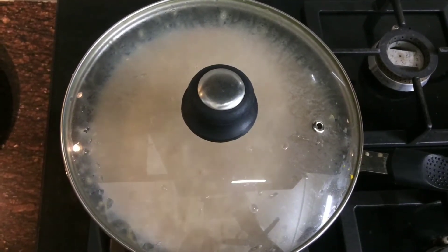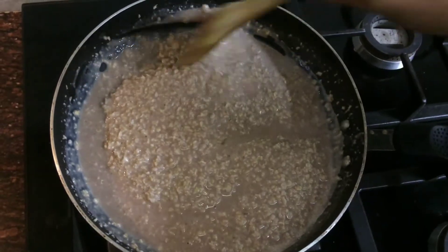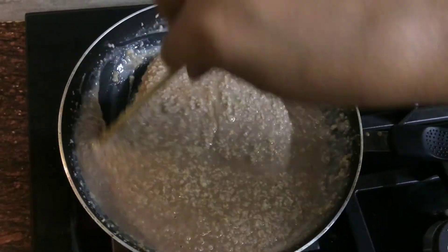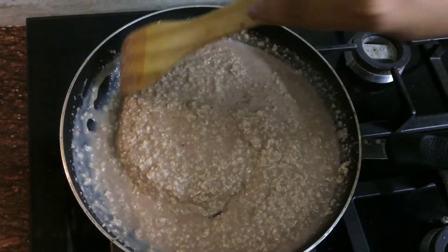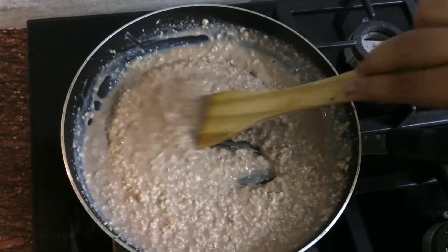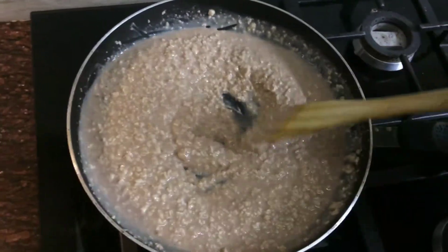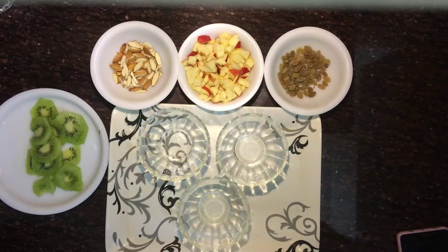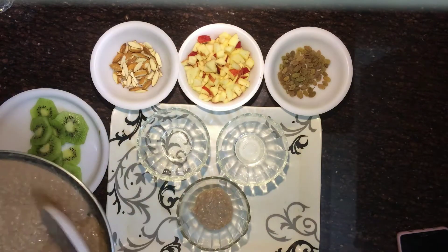Now cover it with a lid and keep the gas on low flame. After 5 minutes, remove the lid and your oats are ready to be served. You can see the consistency here — if you want a thinner consistency, you can add more milk. Now transfer into your bowls.